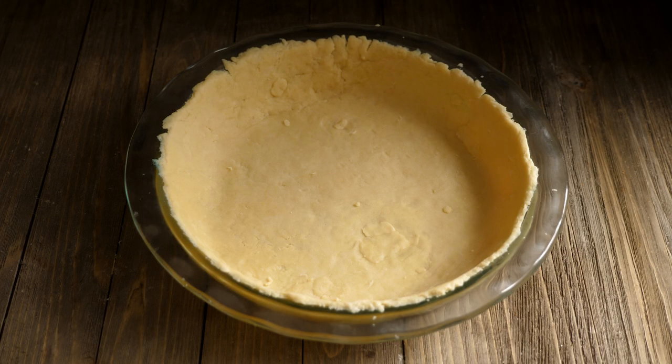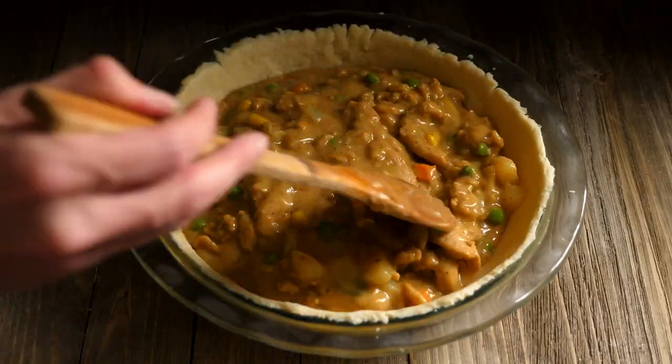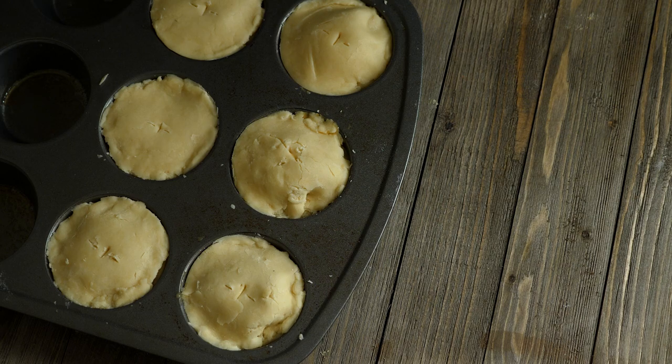Next make your pie crust. I just picked up a vegan box of pie crust from my local grocery store. You can make a traditional sized pie or you can make a pie crust in a muffin tin and have smaller mini pies. Add your filling to your pies, then add the top of the crust. Cook according to your pie crust directions.